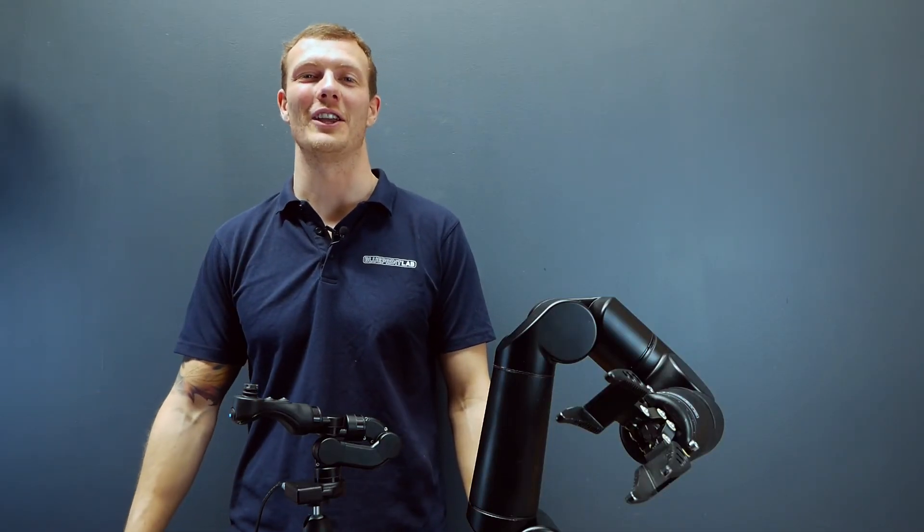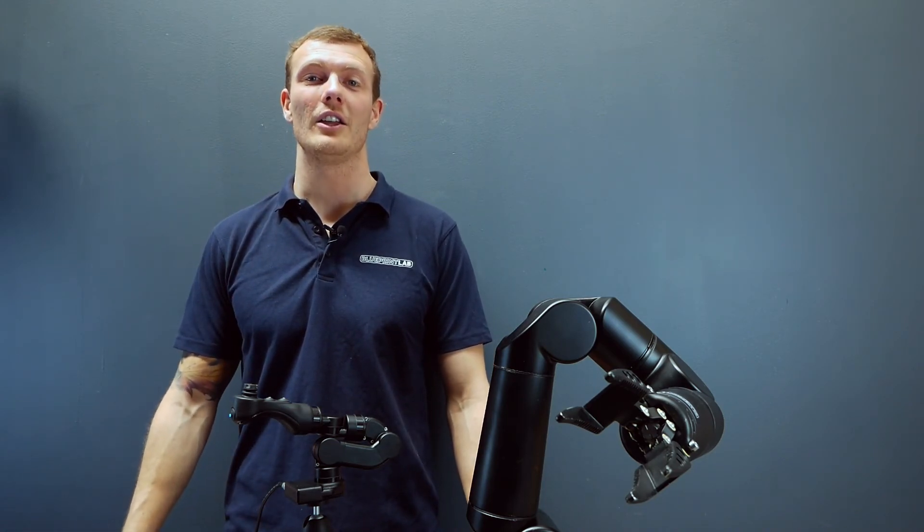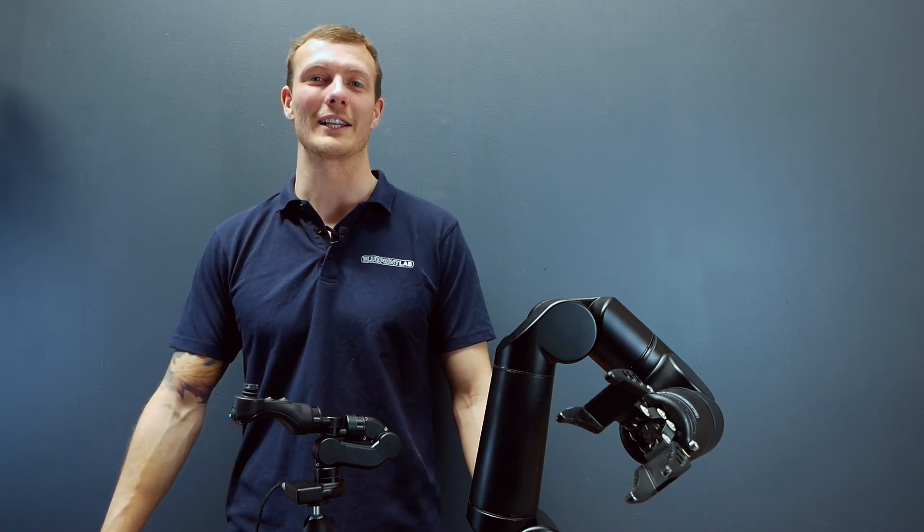That's all for today's video guys. Thanks for tuning in. If you'd like to learn more about the Master Arm Controller you can contact us at info@blueprintlab.com. Thanks for watching.